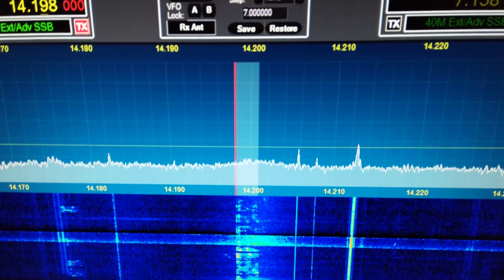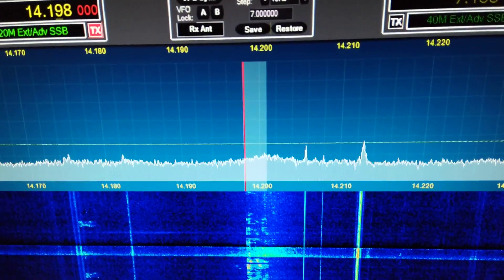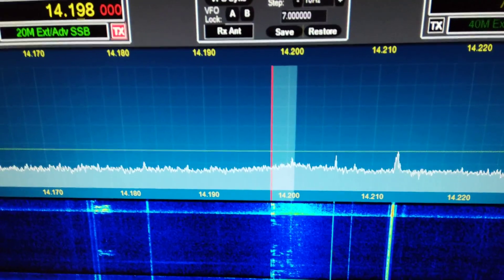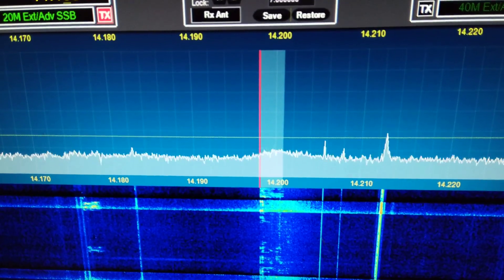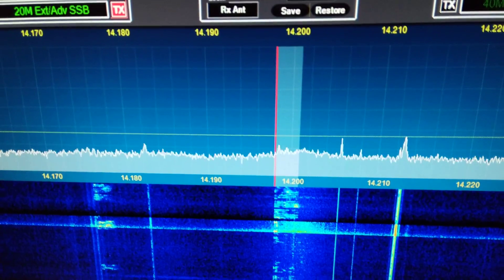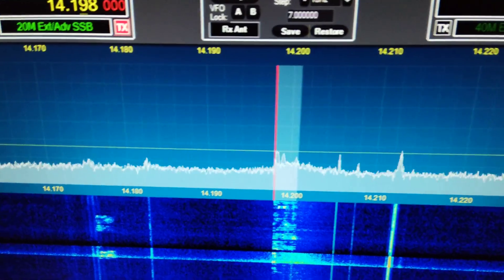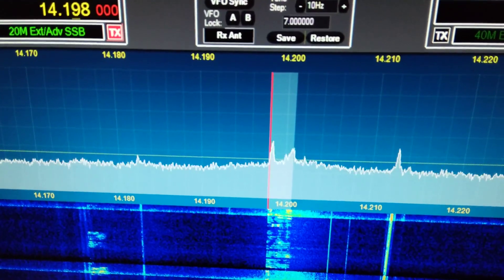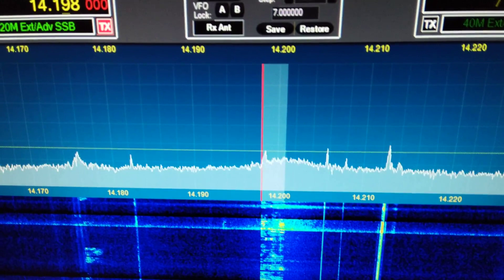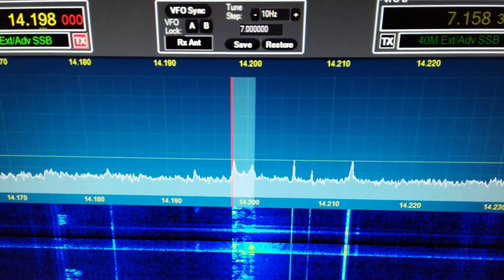The speaker I'm using on the Nokia receiver — it's not the best. Off. On. I can cancel that noise right out. There you go, works pretty good.